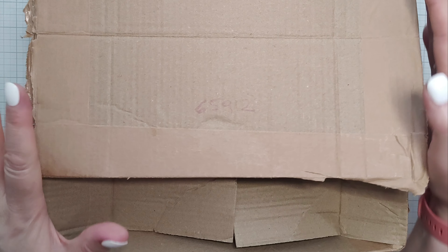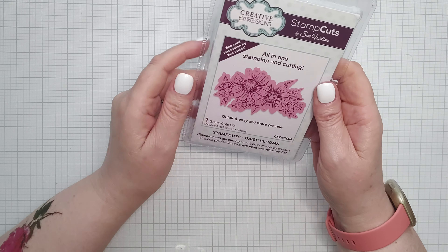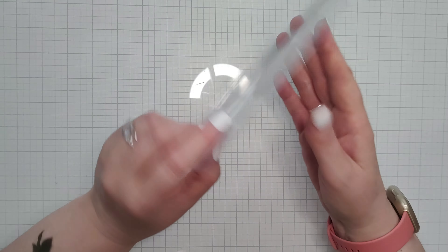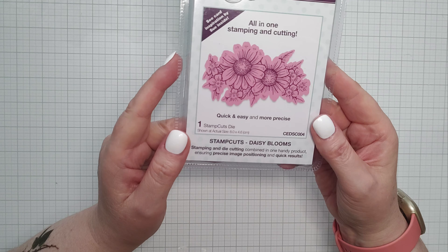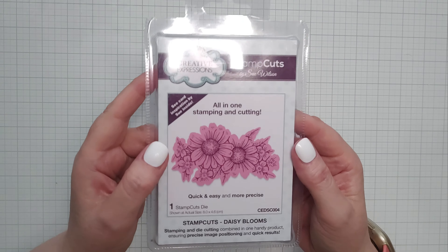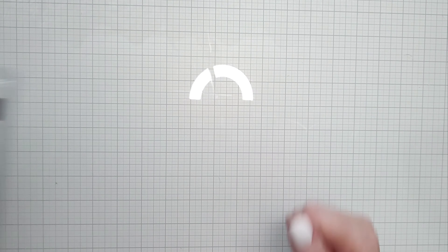I'm going to put my box to one side and start grabbing things out of it. First of all I'll take out the things that I do know how to use. This is a really pretty die — what's it called? Daisy Blooms. I think that is absolutely gorgeous and I imagine that could be coloured in quite nicely and put on a card. That's really nice.